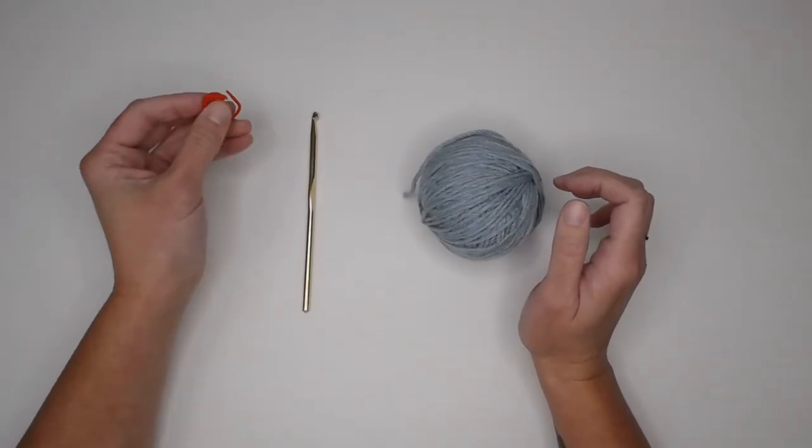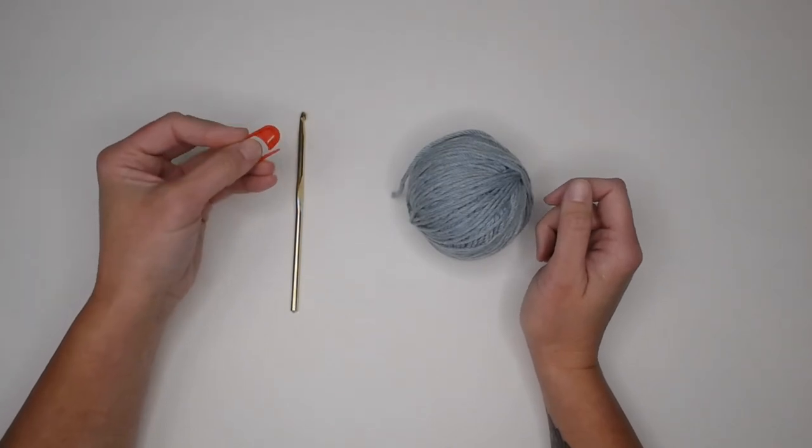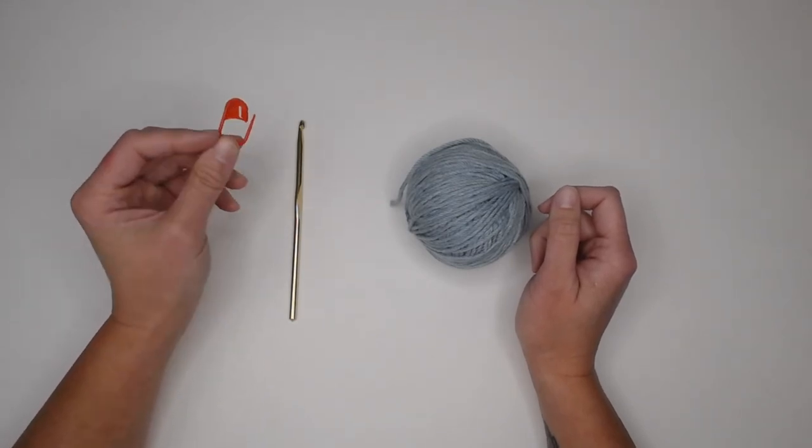You may also want to have a stitch marker handy. It is actually something that I highly recommend even for intermediate level crocheters — I'm going to show you in row one how that is extremely important and vital to this pattern.